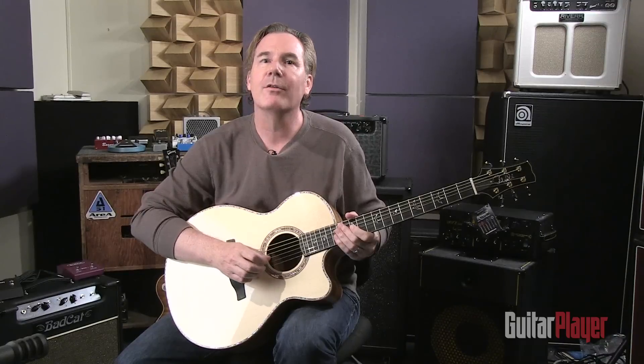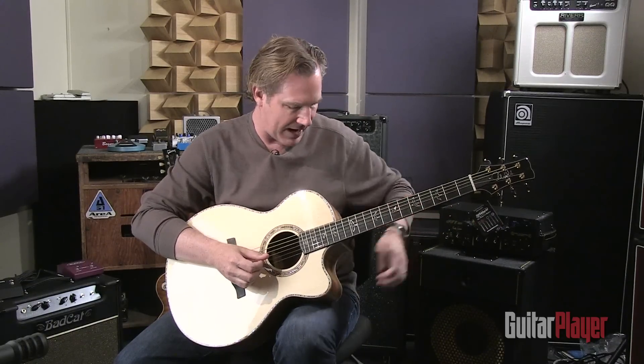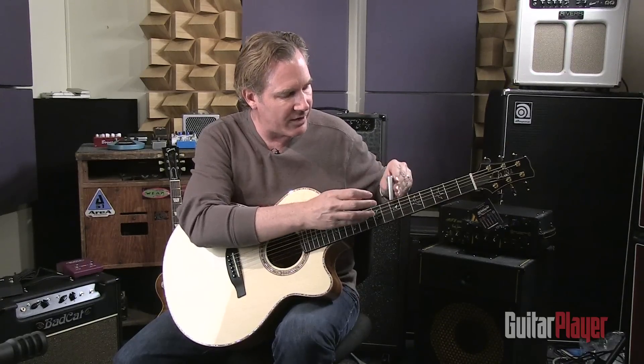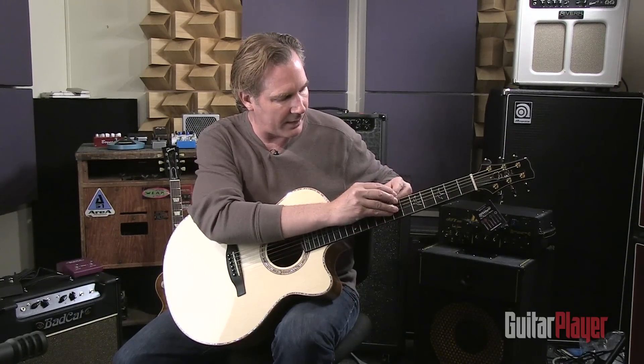If you're thinking to yourself it still doesn't sound exactly like 'Scarborough Fair,' you'd be right. The reason for that is we're playing this in the open position. What Paul Simon did was capo at the magical seventh fret, so I'm going to go ahead and slap a capo on the seventh fret and let's hear what we've got going there.